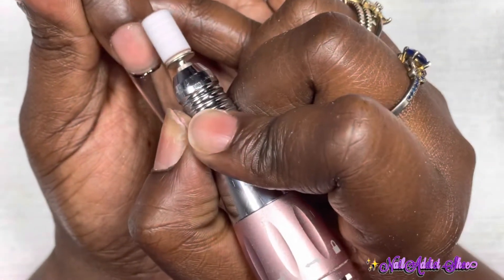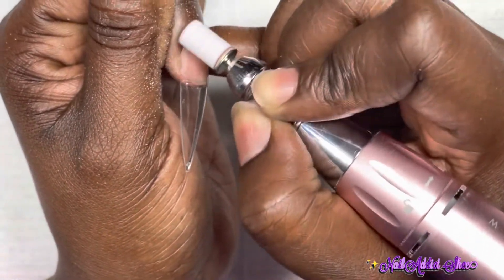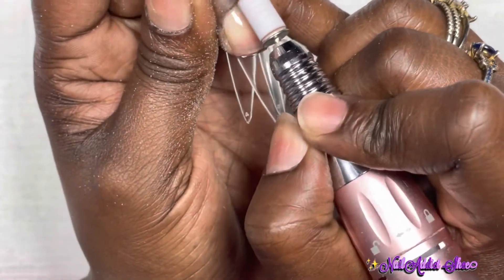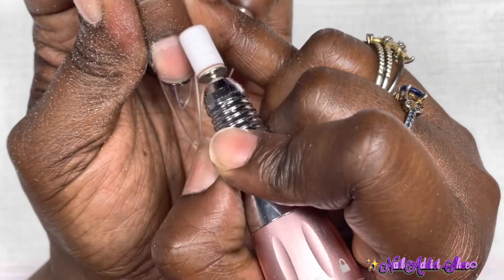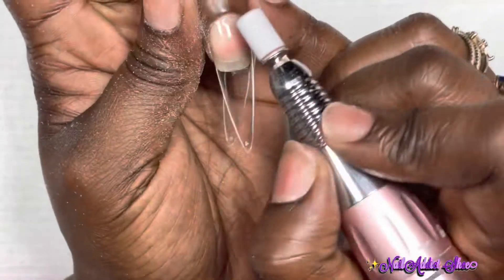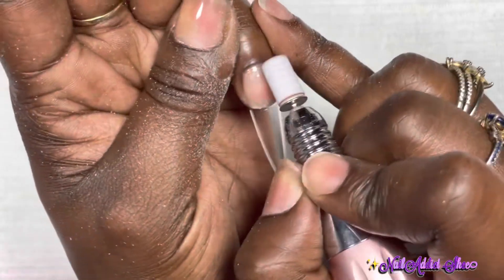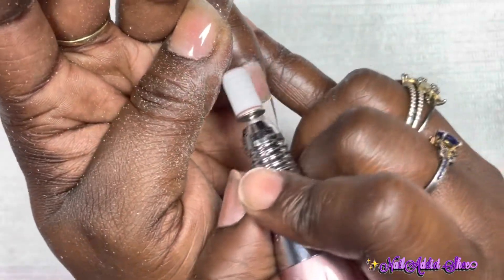Once the nail tips are applied, I'm taking my McCart Stephanie e-file with a fine grit 180 grit sanding band and going around the cuticle area to remove any spillage and get everything nice and flush to my natural nail. You want to make sure you do this step so everything looks nice and natural.